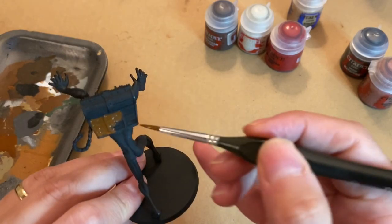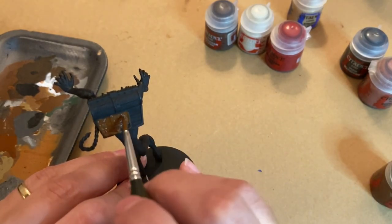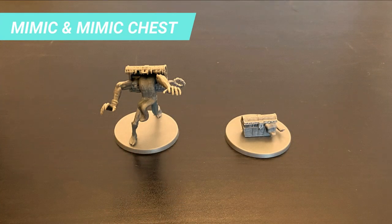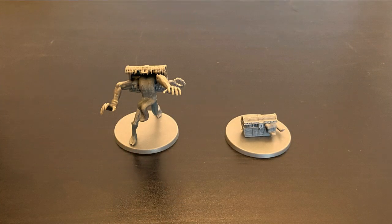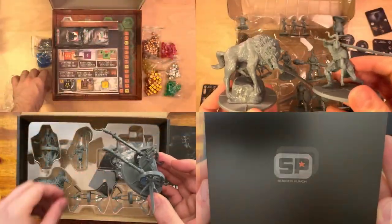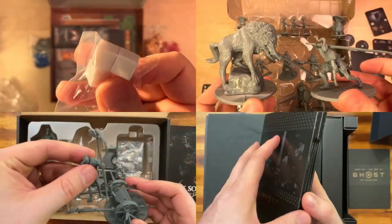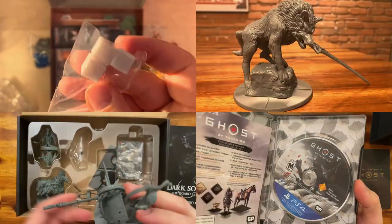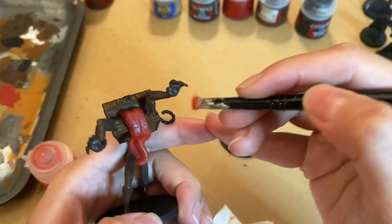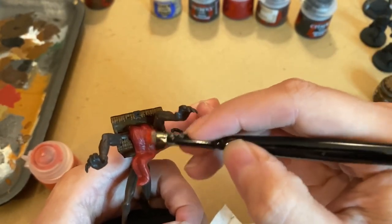Welcome to the latest video of the series 'How to Paint Your Dark Souls Miniature.' Today we will cover the steps to paint the Mimic and the Mimic chest from the Explorers expansion. If you liked this tutorial, you'll find much more Dark Souls content, other board game unboxings, how-to-play videos, and reviews on this channel. If you're new, welcome, and consider subscribing to always receive the latest updates.